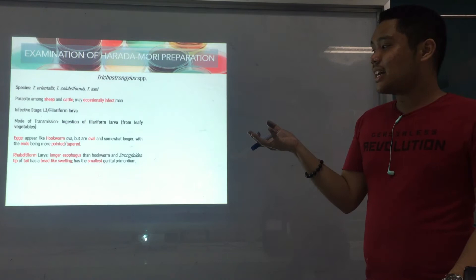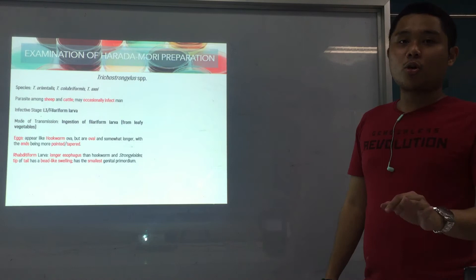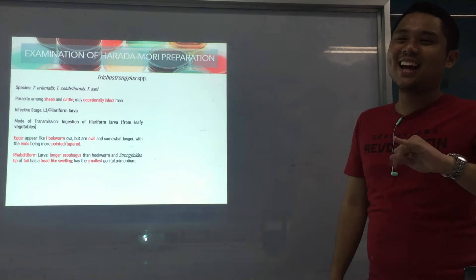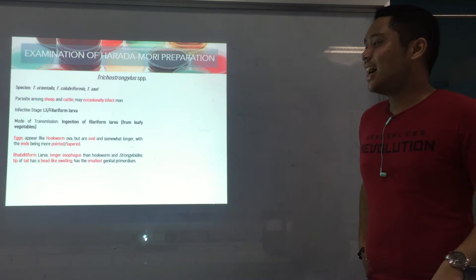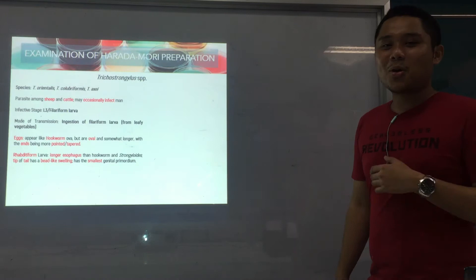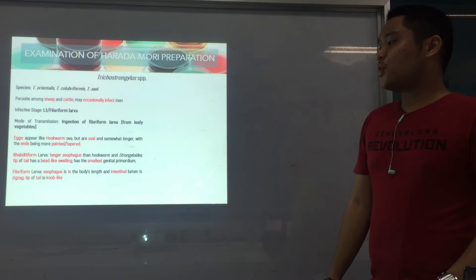The rhabditiform larva of Trichostrongylus has a longer esophagus, and the tip of the tail has a bead-like swelling. Aside from that, it has the smallest genital primordium among the three — Strongy is the biggest (dax), hookworm is medium (sakto lang), and Trichostrongylus is the smallest (gamay). Smallest genital primordium — that's Trichostrongylus.